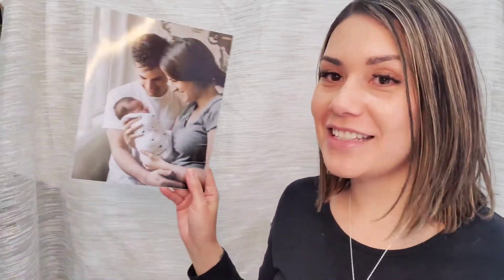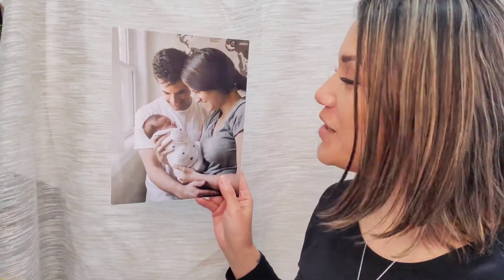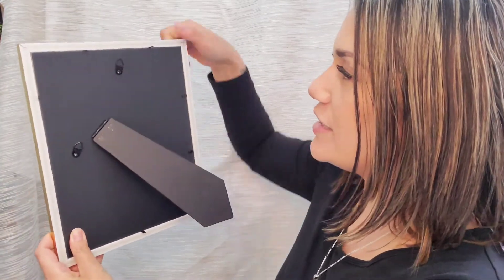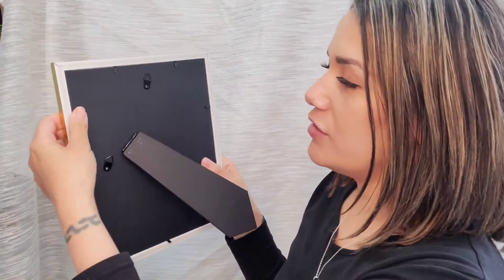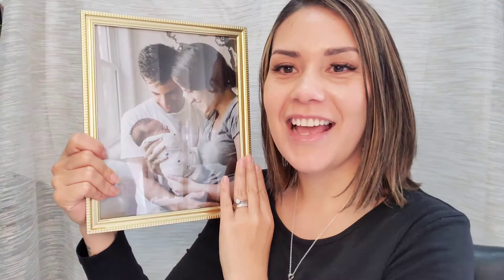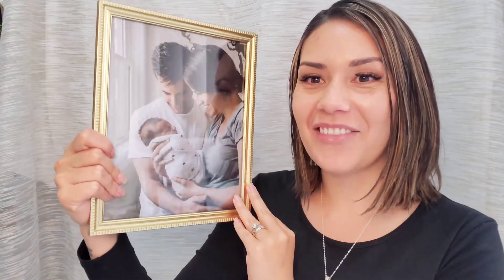I've got a beautiful photo that I want to put into this — it's a very special moment in our family. So I'm going to go ahead and put this in, and this is the perfect frame for this type of family photo. There we go, I've just put the photo in, and I'm going to use these tabs at the back to secure the photo in place, just like that. How gorgeous does that photo look in that frame?